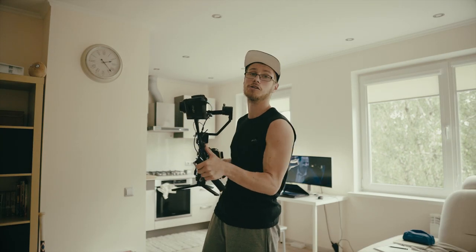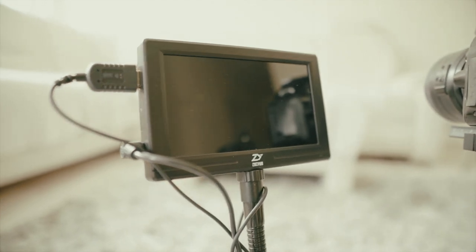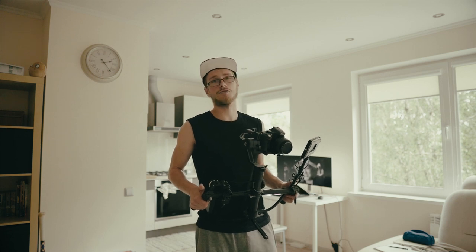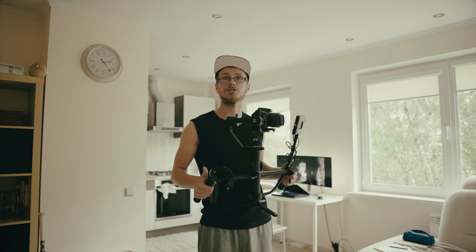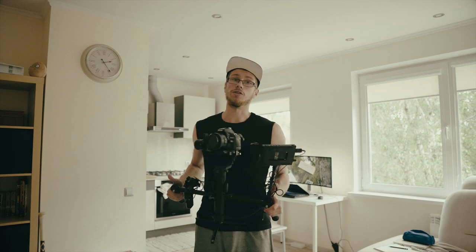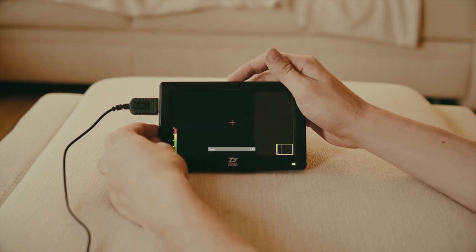The third accessory — I bet you already guessed it — is the external monitor. If you're a Sony shooter you're probably looking at the SmallHD right now. It's a great monitor and I've played with it a bit, but here's the reason why I'm not getting it: $600. You can get this monitor for two and a half times cheaper — around $250. It doesn't have a touchscreen but I don't really need that because I rarely ever touch the external monitor once I've set all the settings I want.